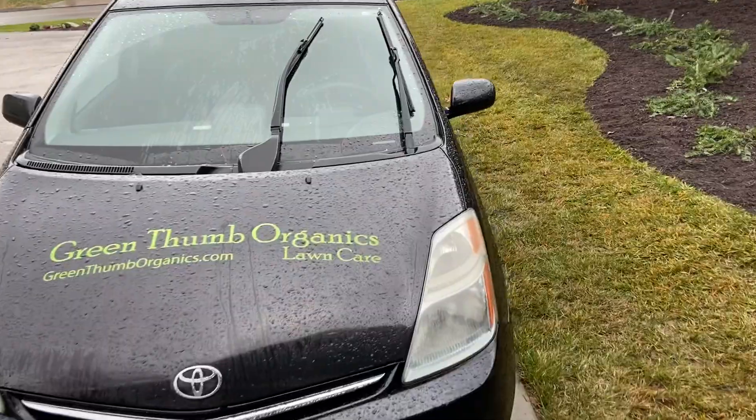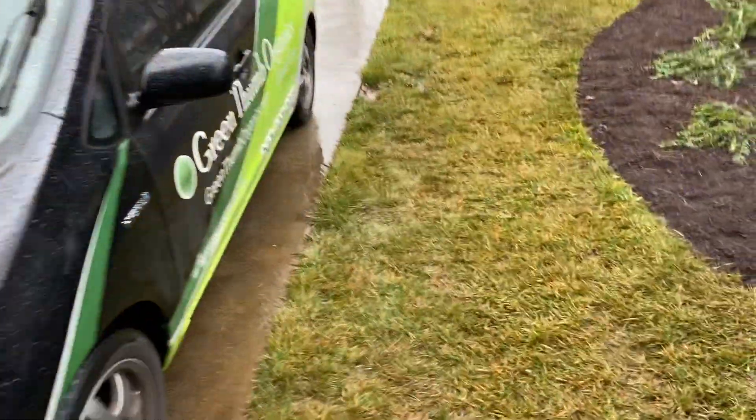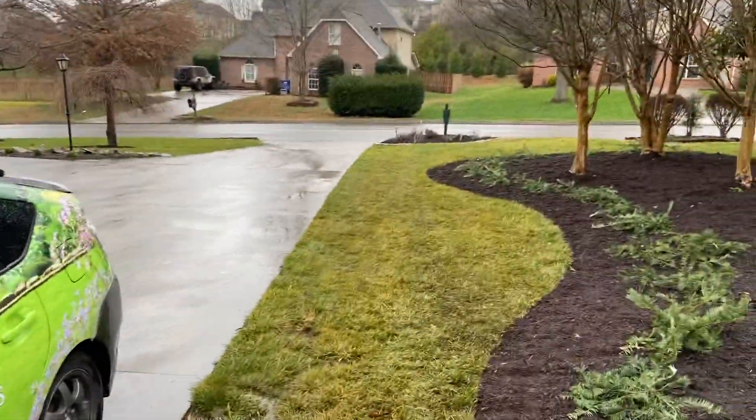Evan Nicholson here with Green Thumb Lawn Care. We just took some measurements here and collected our soil samples.